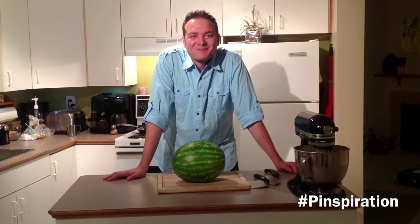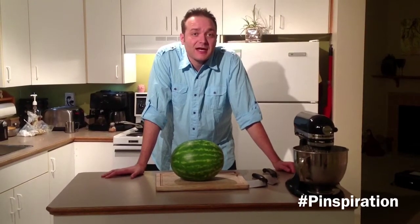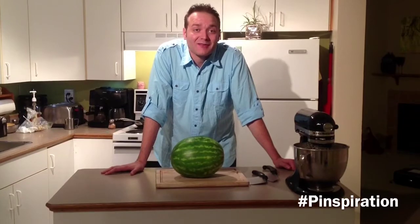Hello and welcome to Star 98.3's Pinspiration. I'm Jeff Molnir from the Afternoon Drive, and this week off the Star 98.3 Pinterest page, you picked the Watermelon Cake.